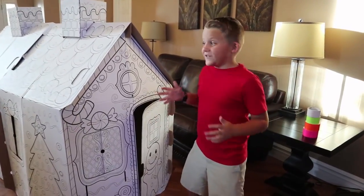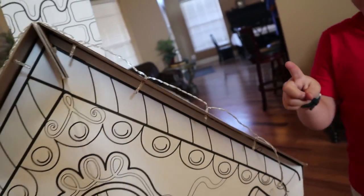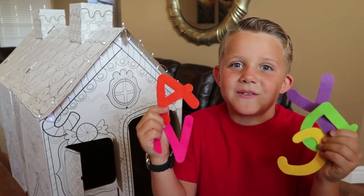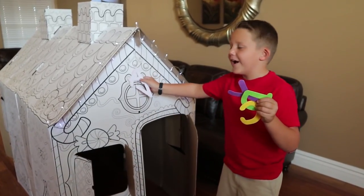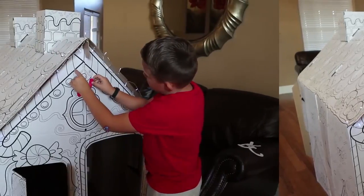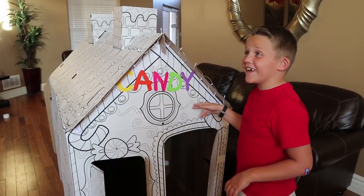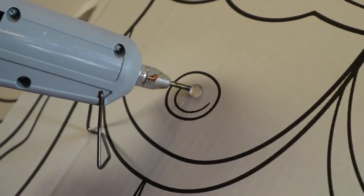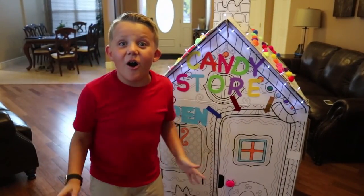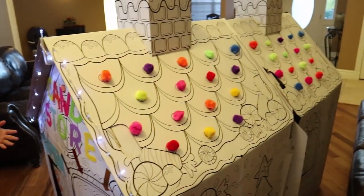We got the house inside so let's decorate the box fort. I got one light on — look at all these lights. Look at all these cool letters. They're already cut out and they have sticky on the back so all we have to do is just put them right on there. Can you guys guess what it's gonna say? Tell me down in the comments. If you guessed candy, you guys were right. Now we're doing the pom-poms. We have the outside all done, guys — smash that like button if you like it. It looks super cool. I have a surprise for you guys inside.